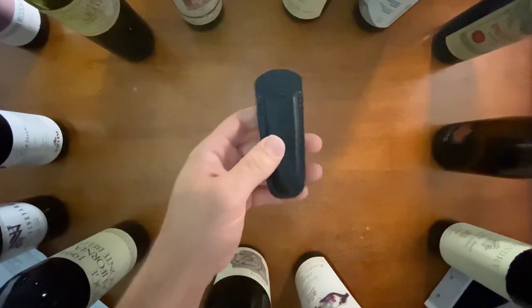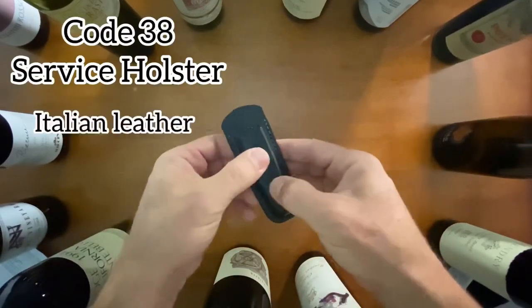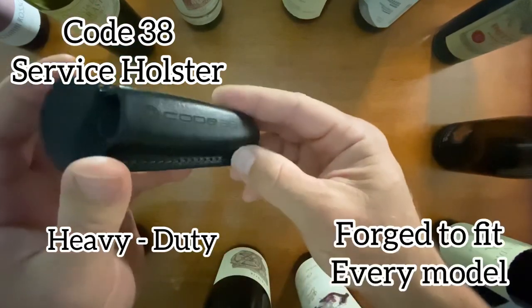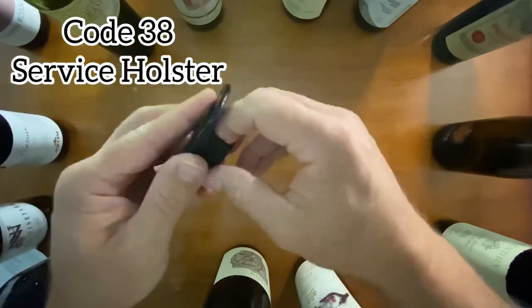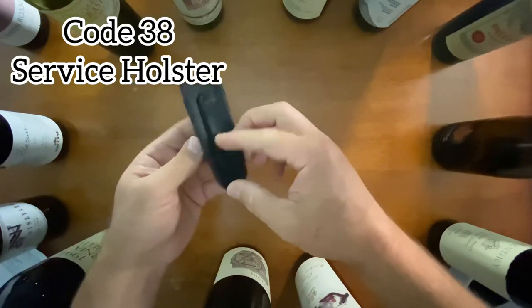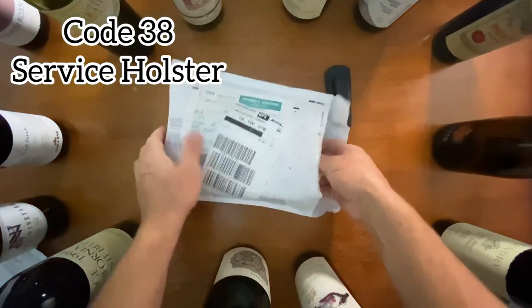Okay, what do we got? This is the holster — it's leather, it's extremely firm, well made, good stitching. 'Code 38' embossed right there on it. You can attach that to your belt.